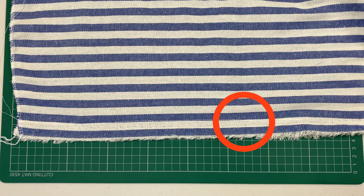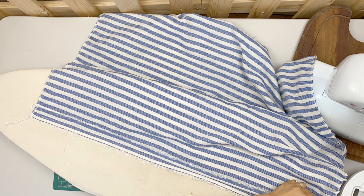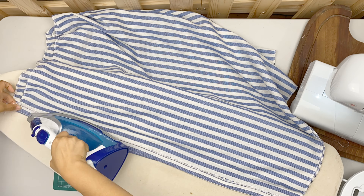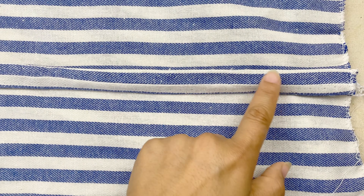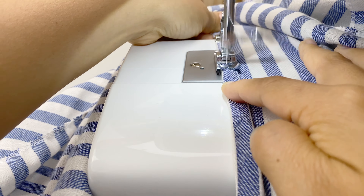I stitched up to here and basted the end. I then pressed the seam open, and then folded the low edges of the seam allowance under the fold. Like you can see here, I folded it half and folded it again. And I will top stitch here. So the wrong side looks like this, and this is what it looks like on the right side.